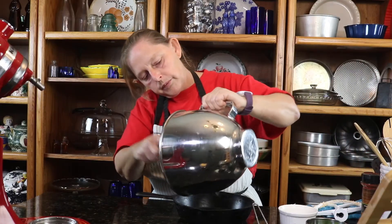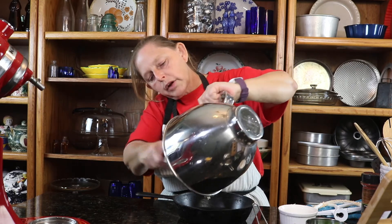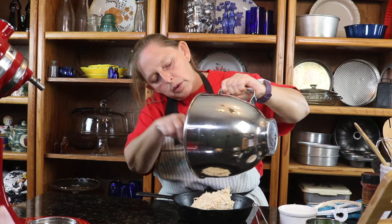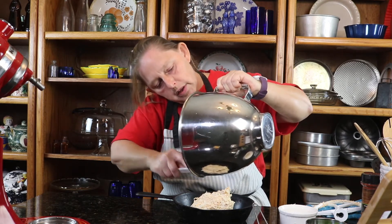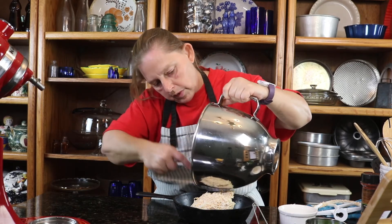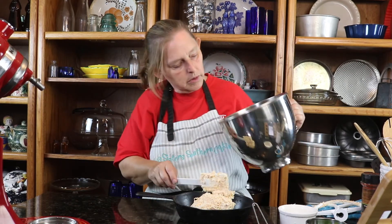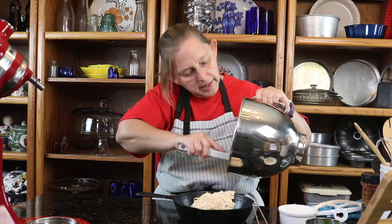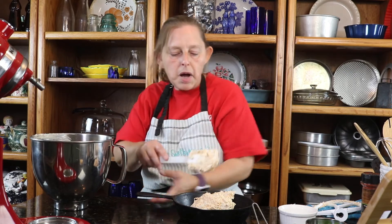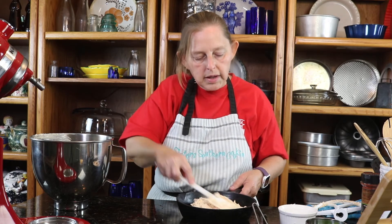We'll pour it in. This smaller cast iron is probably a good size for it — you might even use a little bit smaller one if you had one. This is one of the recipes that I can say is new for me, I've never made it, so I wasn't sure which cast iron to use. I think this one will work fine — just spread it out to the edges.